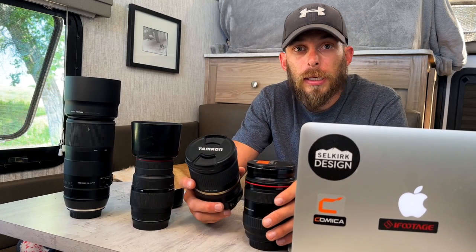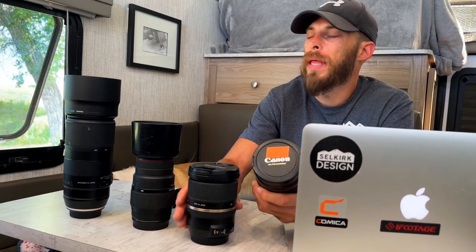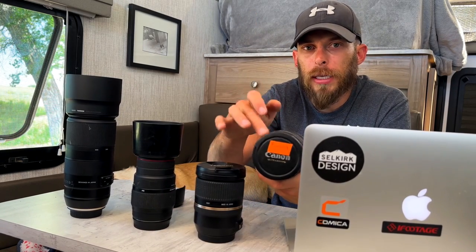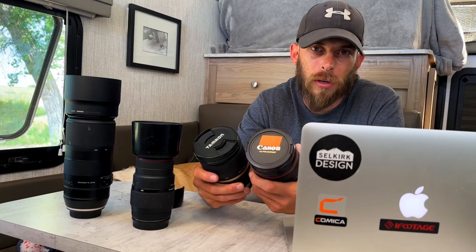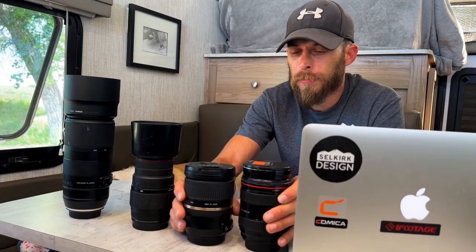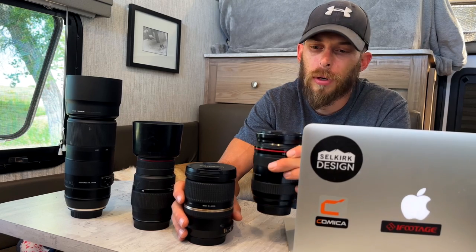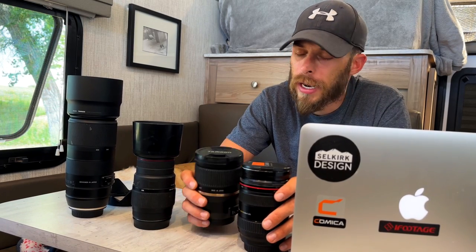For the stabilization test, I zoomed both lenses into 70mm and aimed at a tree with sharp bark detail. There wasn't much difference between the two — even the Tamron with VC turned off had very little camera shake. I really had to tap both lenses pretty hard to see any camera shake when zoomed all the way in. The Canon, even without stabilization, was very good at minimizing shake.